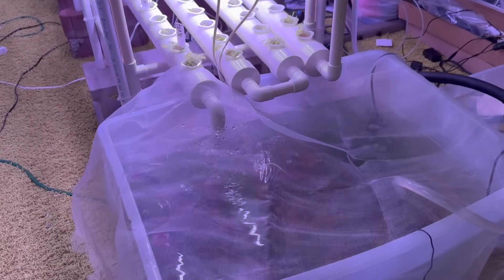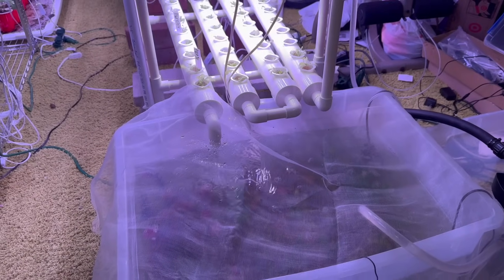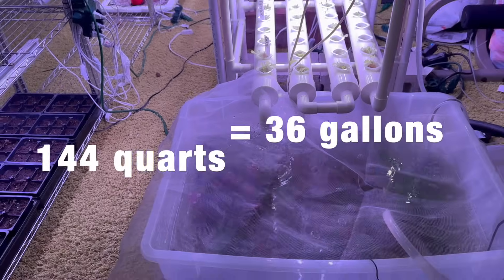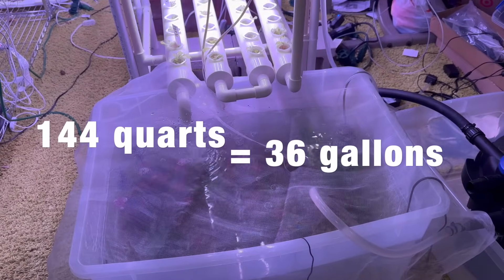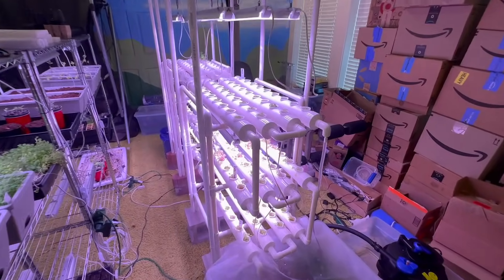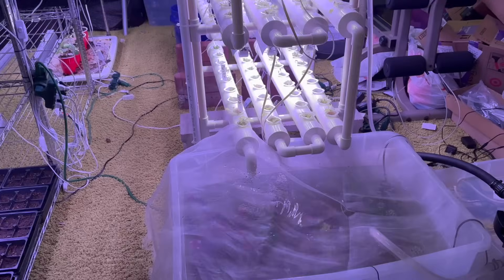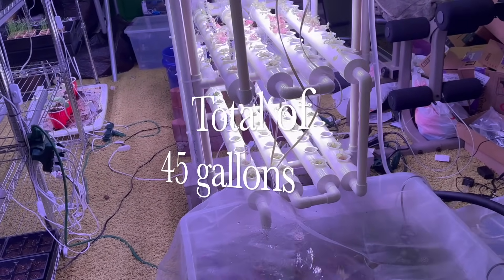First is the fish tank. I ended up getting a plastic bin because after a lot of research, a plastic bin would work the best and was one of the cheapest options. This storage bin holds 144 quarts, which equals about 36 gallons. Including all the water in the hoses and biofilter, it's about 45 gallons total.